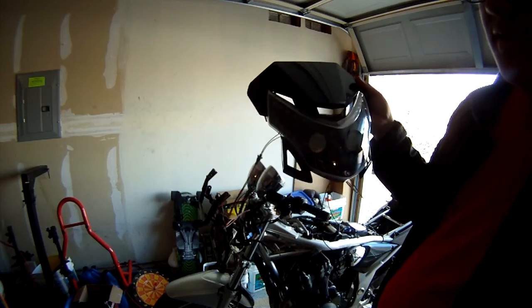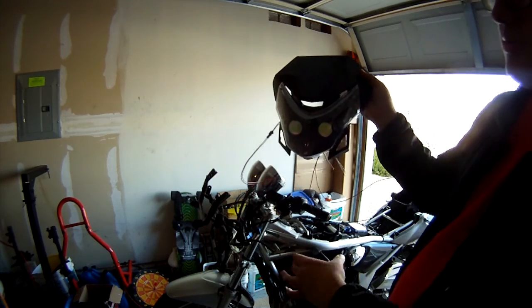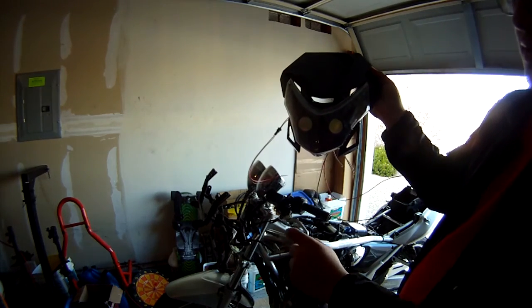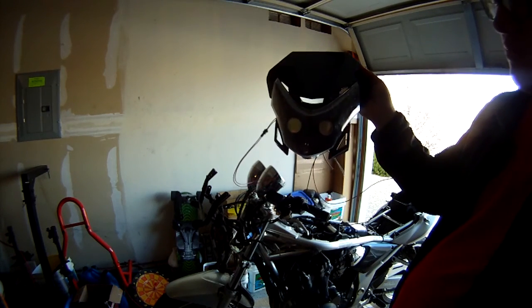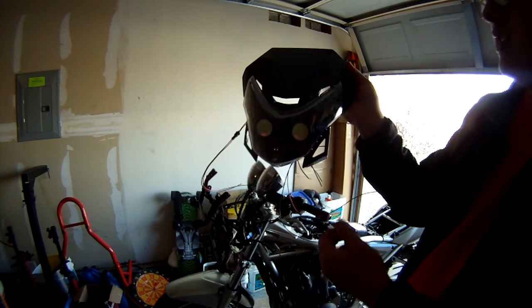Now, these kind of headlights are not famous for providing a lot of light, so I might end up buying some driving lights that I'll hook up to the ports or something like that. But I usually don't ride at night, so we'll see how they do.